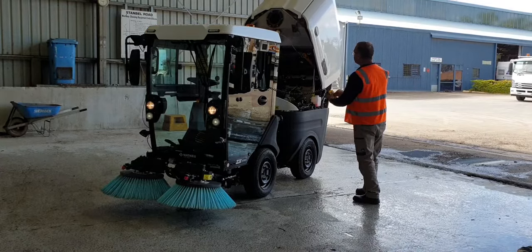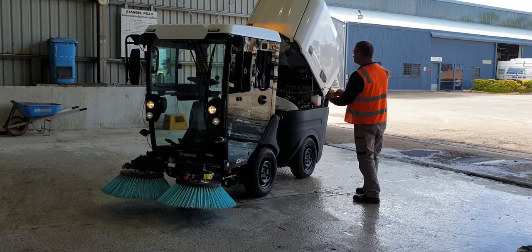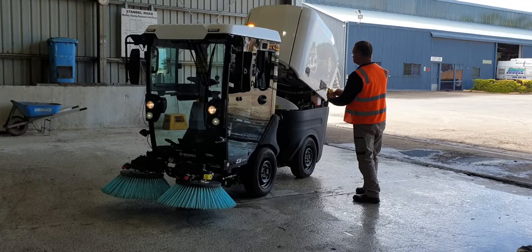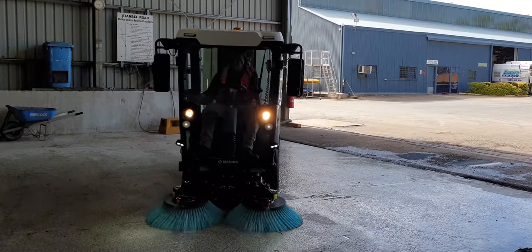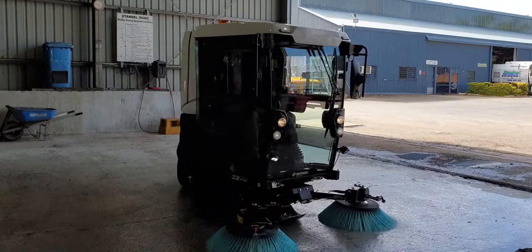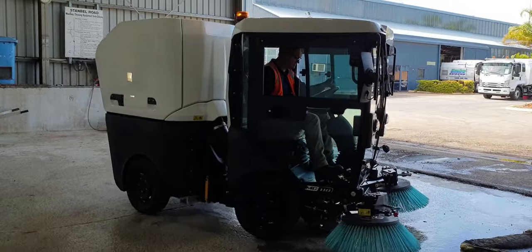Once all dumping is completed and you would like to lower the hopper, it's essentially the same process. Obtain the hopper pendant once more, but now instead of pressing the raise button, press the lower button and hold it until the hopper is fully dropped and will not decline any further. Also demonstrated in this clip is the excellent maneuverability and tight turning this articulated model is capable of, not to mention the broom's flexibility which allows you to either raise and stow or lower and sweep.